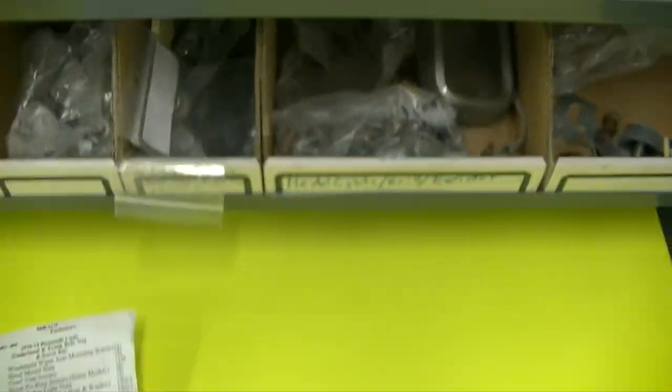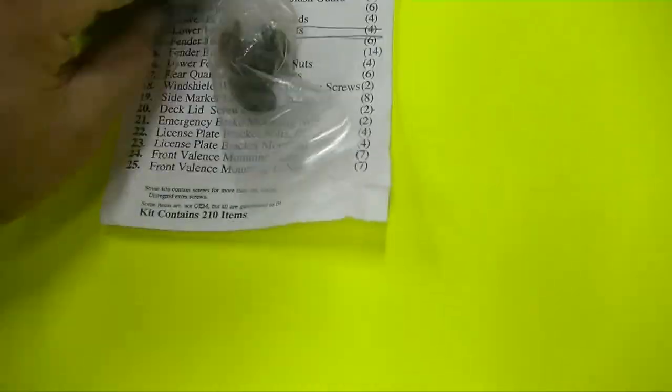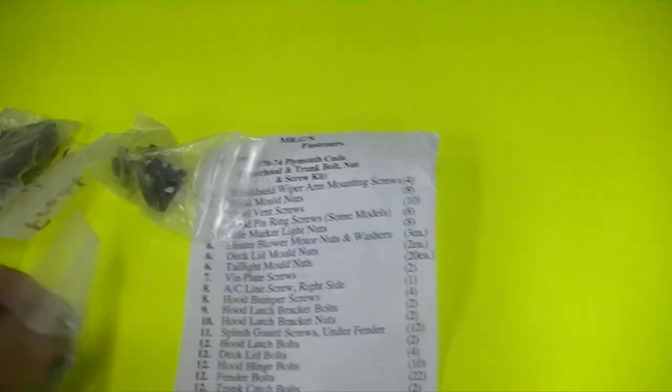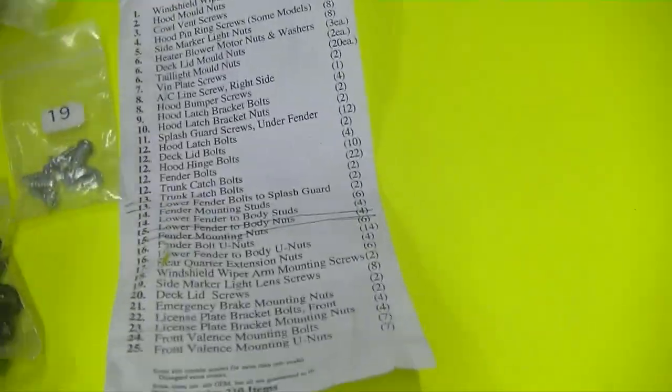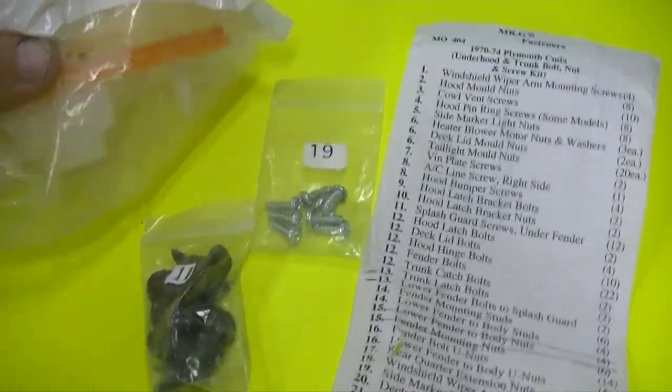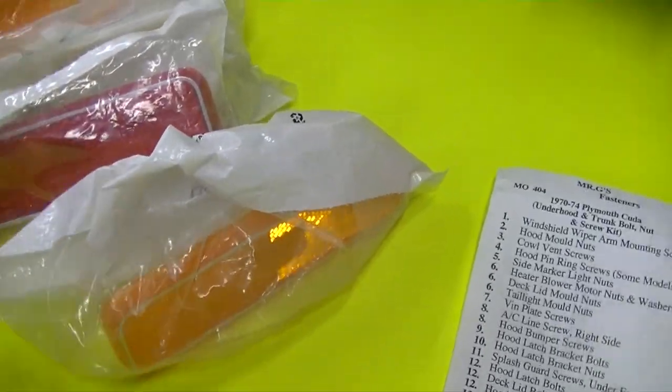This hasn't been gone through yet, but this is a list of nuts and bolts, and let me tell you, this is what you've got to go through. Everything's numbered — number 19, what's that for? Number 19: side marker light lens screws. I was just getting ready to order that, but wait — see, this is why I need to do this, because I just ordered a set of red ones and I've got brand new red and amber ones right here. That's why you still have to go through all this and make sure you do it right, because if not you're going to be in a world of trouble after all the work you went through on your project.